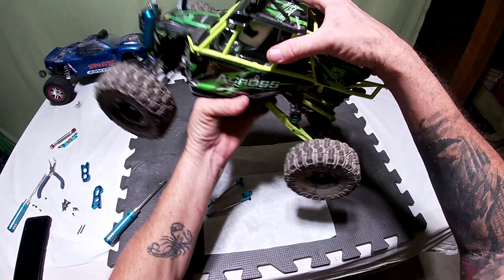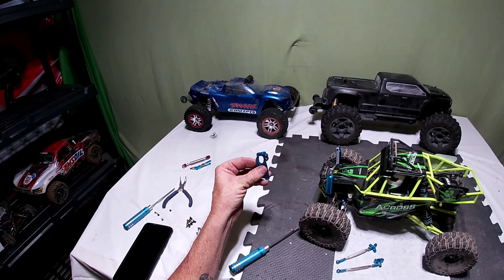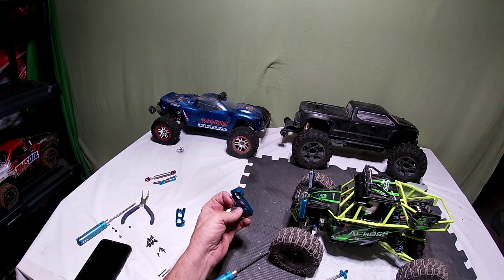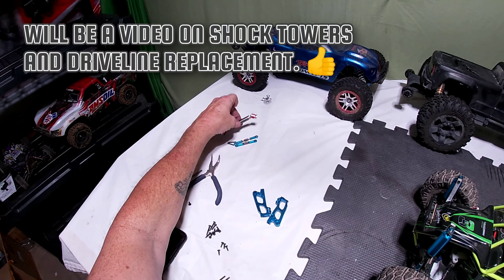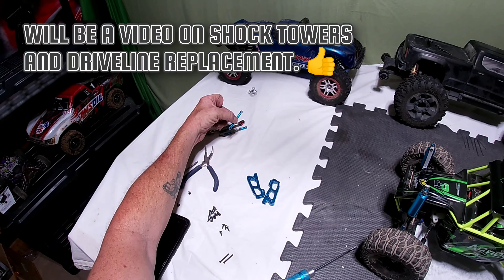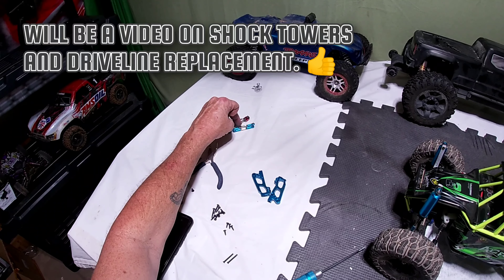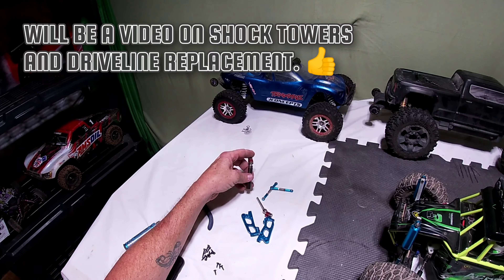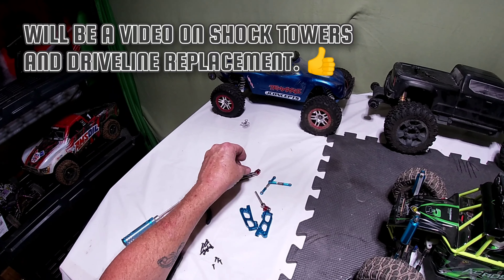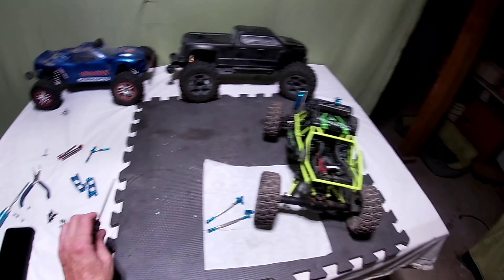I do have some other things — these are the shock towers, they're aluminum, I'm gonna replace those. I got a drive shaft. I got some front links from the steering but these are actually too short so they won't work. The drive shaft I'll probably put on there, but anyway let's work on what we're doing here.